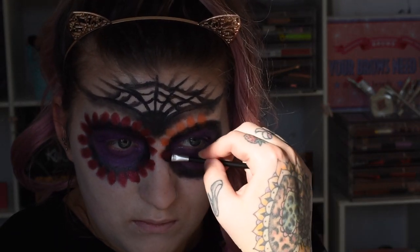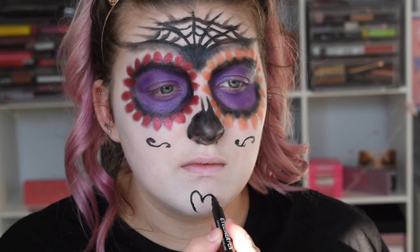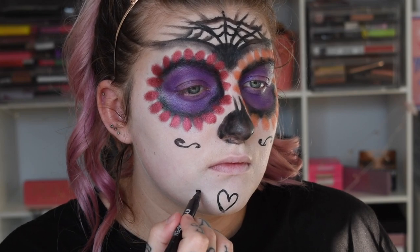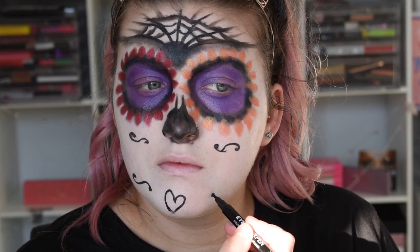In the next clip I have done the nose, but I must have lost the footage for that — it's super basic, so you guys can always find that on other tutorials or just go off a reference picture. Now taking the eyeliner pen again, I'm literally going to draw some swirls on my face — I just did two underneath the eye makeup. I decided to go with a love heart on the chin because it was super easy, and then I mimicked the top swirls and did that on the bottom.